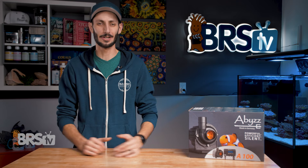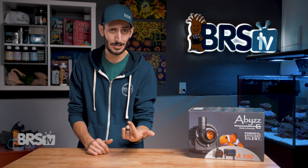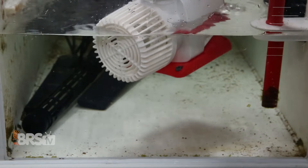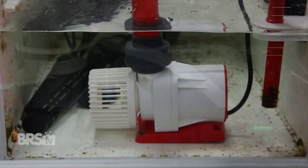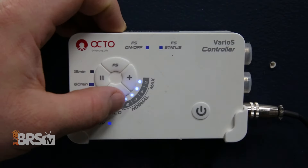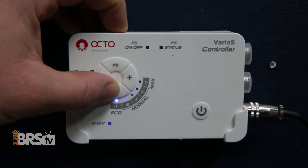These German-made pumps are absolutely incredible — titanium impeller, tungsten carbide shaft. Most reefers are familiar with the benefits of DC return pumps, like the fact that they're much quieter, have controllable flow rates, and in some cases can even be programmed with dynamic flow patterns for applications like a closed loop.